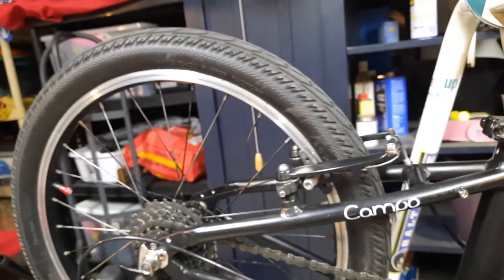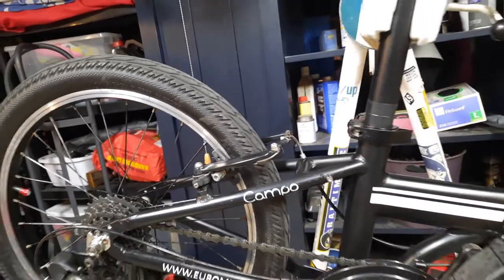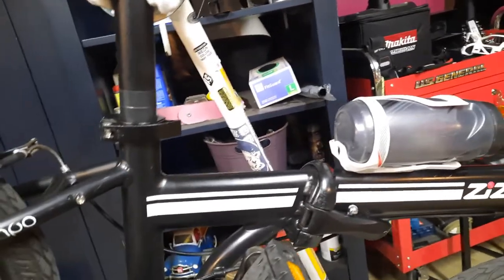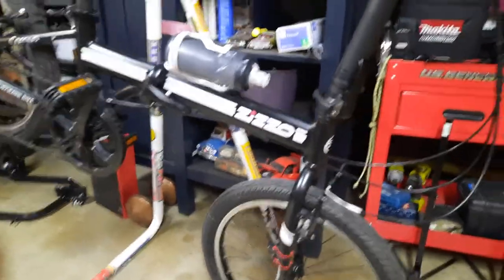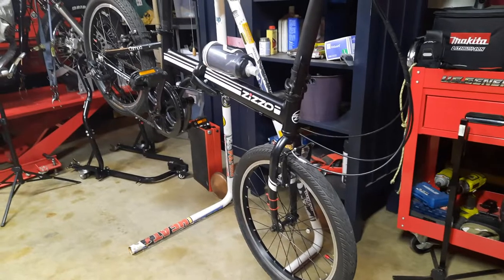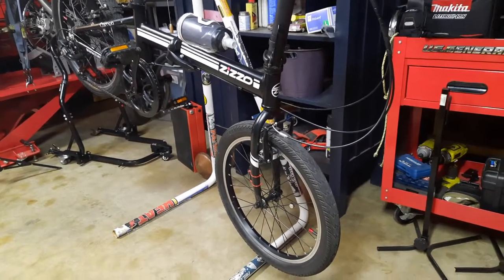I think I'm gonna keep the rack on the Urbano — I don't think I'm gonna put it on this bike, simply because I don't fit as comfortably on this one; it's just a little too upright for me. So this will just be the trailer bike — the bicycle for the doggy trailer. Now that the wheels are spinning and the brakes are working beautifully, there's no reason for me to do anything else to it.